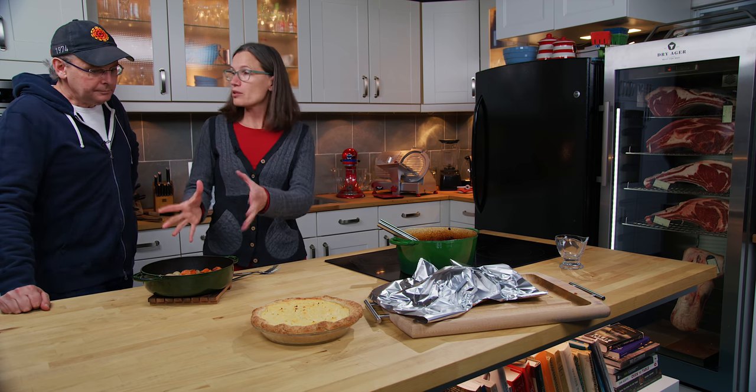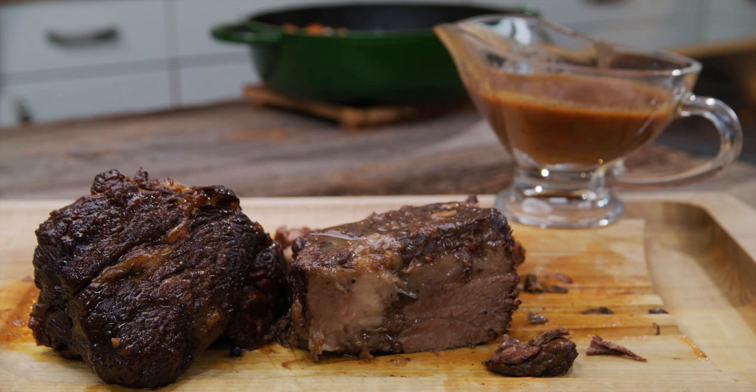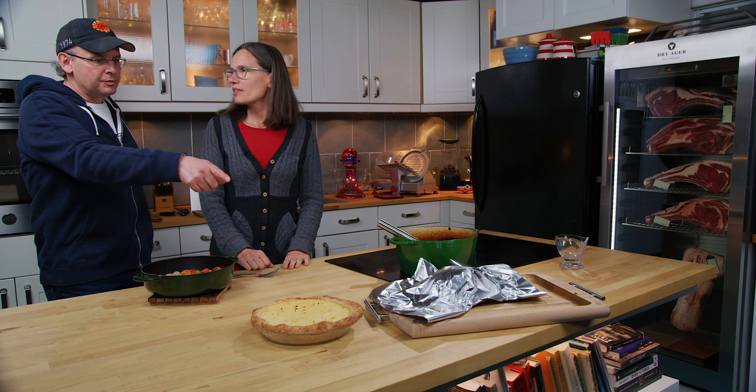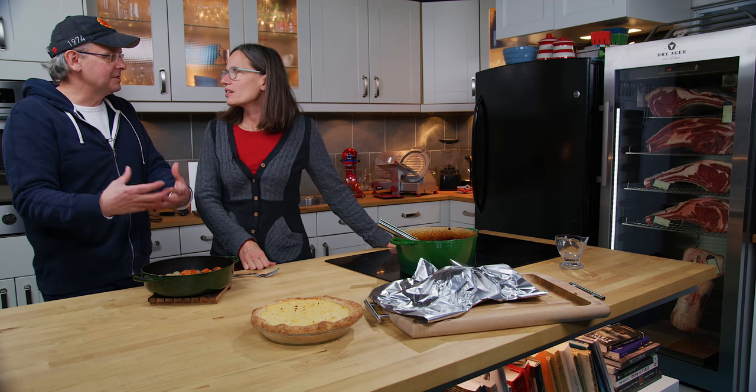This leads me to ask, other than the inclusion of the wine, why not just throw it in the pot? The pot roast sauce would be too heavy and overpower the vegetables, and we'd lose the flavor of the carrots and the onion.